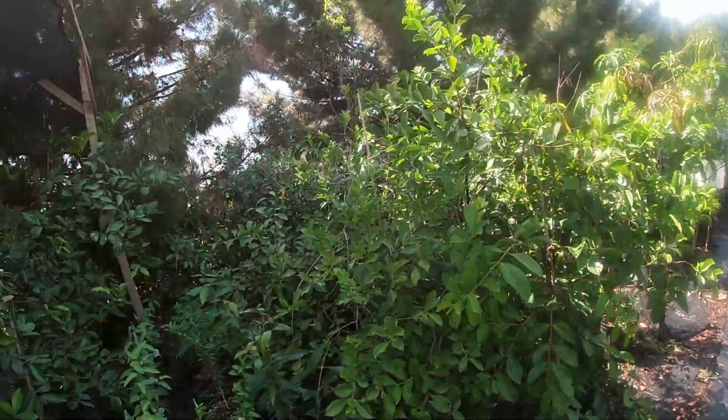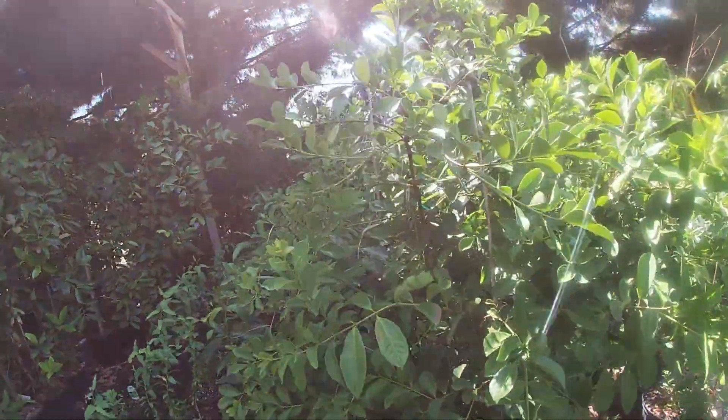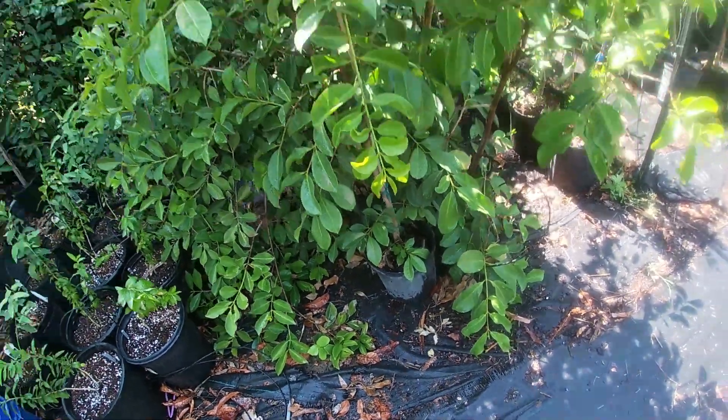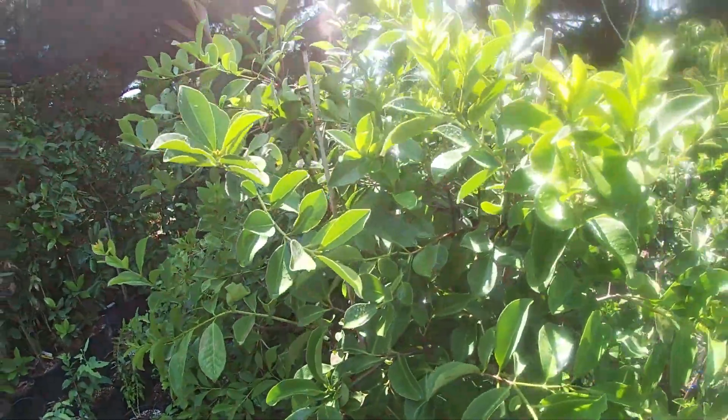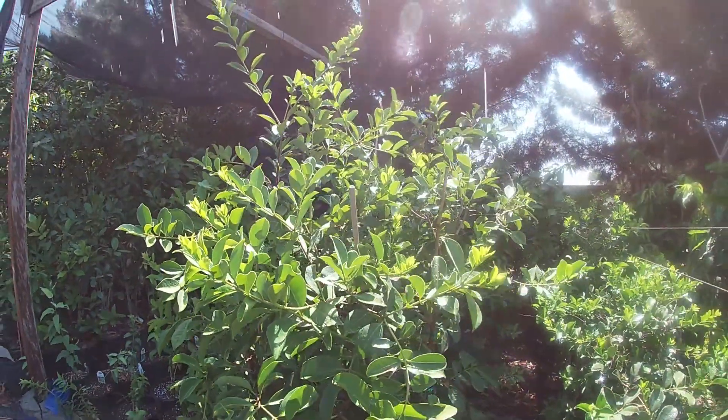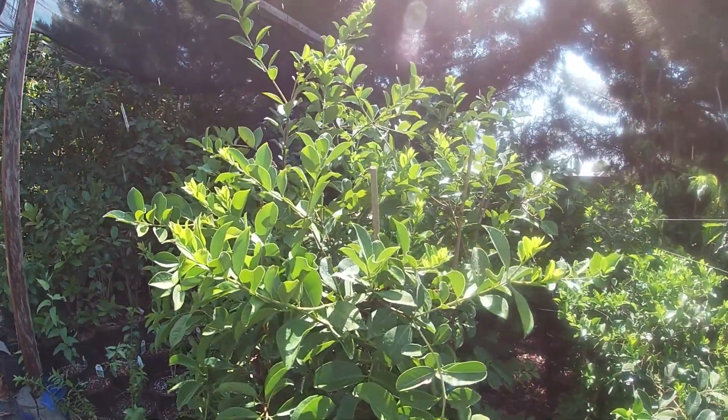I have some lemon guavas right here. How long can they live without water? Well, these guys are actually root-bound in those containers. If they go fully dry for one afternoon, I will lose everything. So these guys can live without water probably for one afternoon before dying.